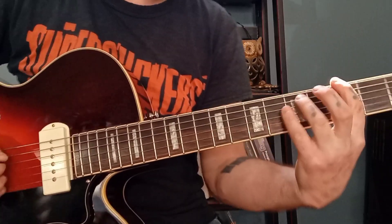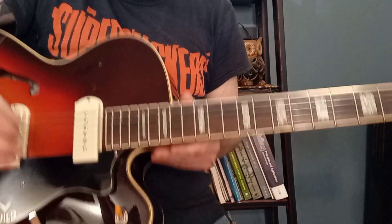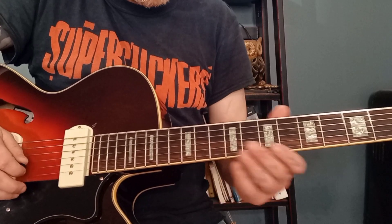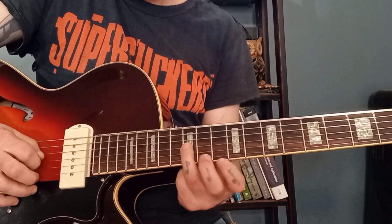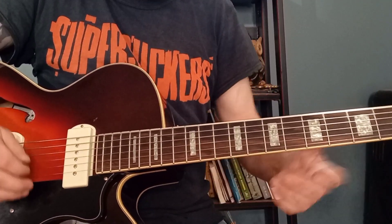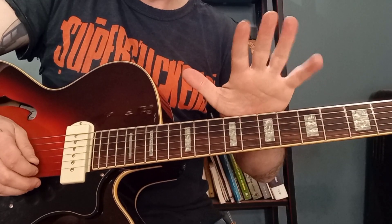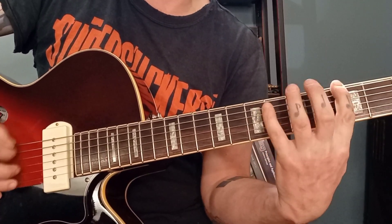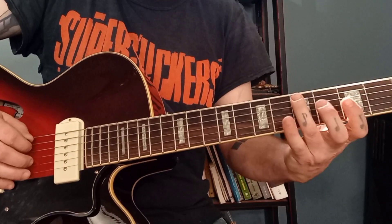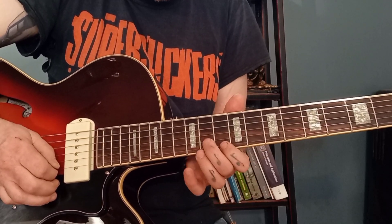That's like playing over a G chord — that train whistle thing, like from the other video. Very common in country and blues. So if you're ever wondering where to do the train whistle: if you're over a G chord, you do it on the five. G, B, D — one, two, three, four, five — do, re, mi, fa, so. It's a D. You go up to the D and then you come down a major third.